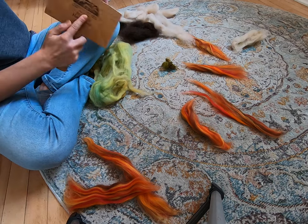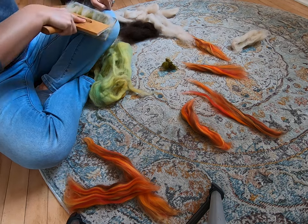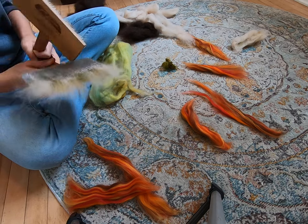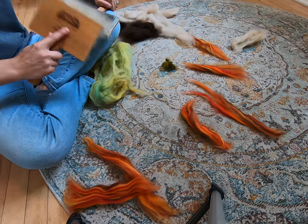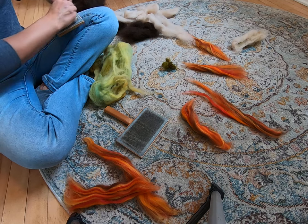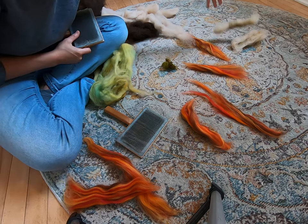So maybe the colors aren't consistent, and the types of wool that are there maybe aren't consistent, but we want each of those singles to weigh an ounce. Because if we were to ply it together into a three-ply, each of those ounces would be one ounce. So three single ounces plied together makes a three-ply yarn.